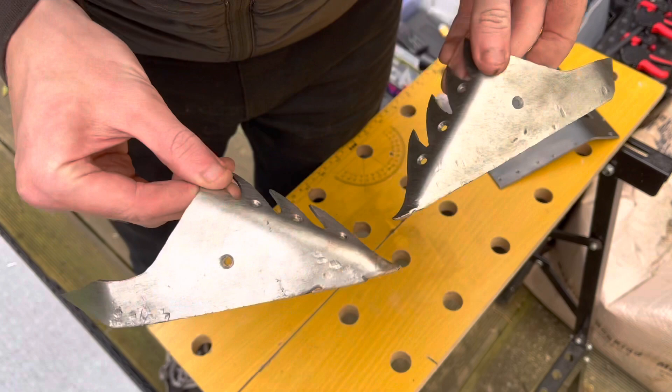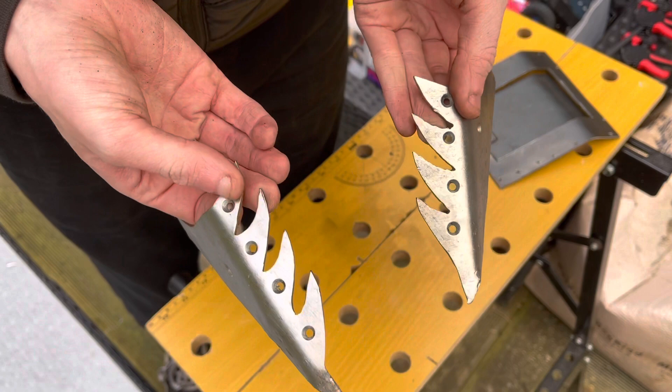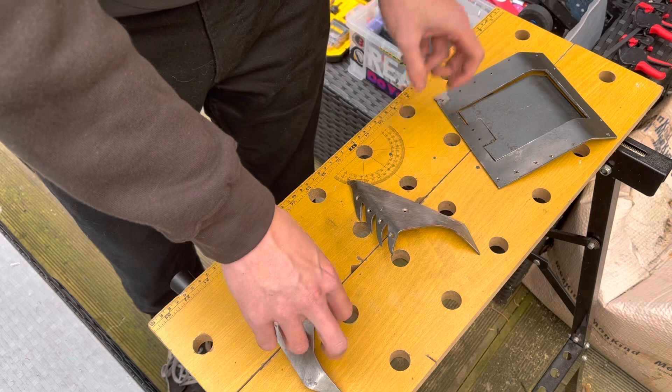These two pieces now no longer rusty — because I may have left them out in the rain — but as you can see, they are clean of any paint as well, because we are going to repaint it before Bristol.